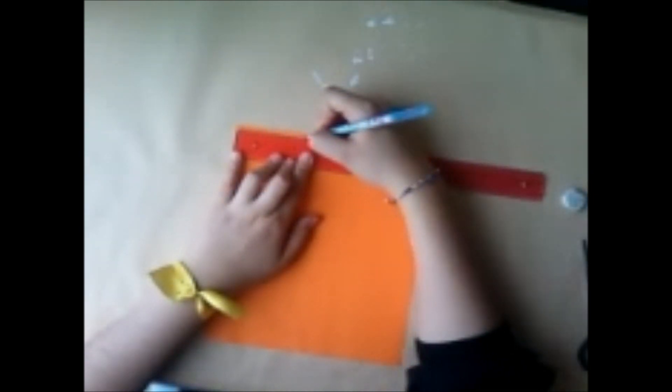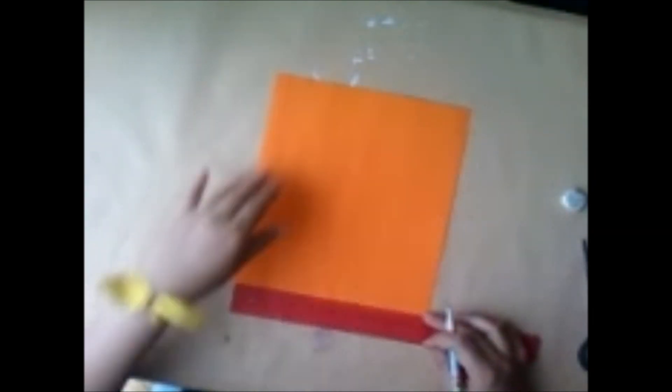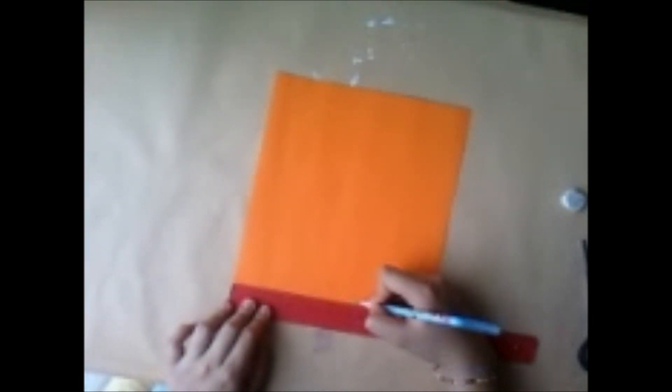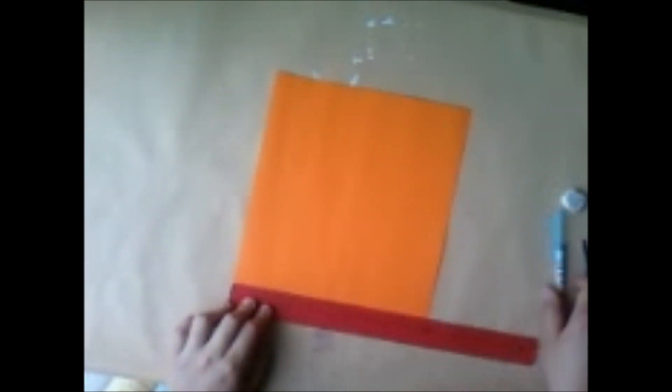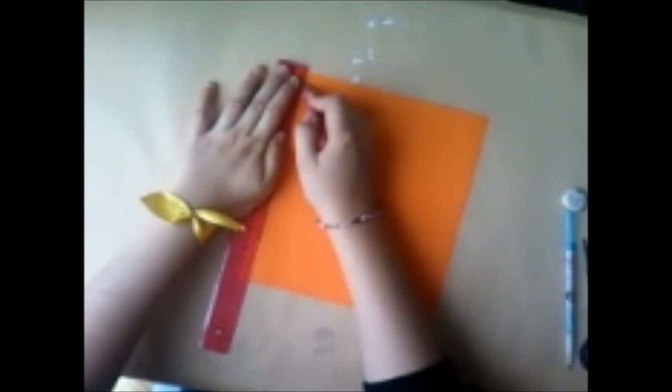Ahora que los tengas, vas a coger con la regla y vas a hacer marcas a cada centímetro, tanto arriba y abajo, en nuestro lado de 20 cm. Y lo mismo que la anterior figura: no la vas a unir directamente con lápiz, sino con el punzón para poder doblar.